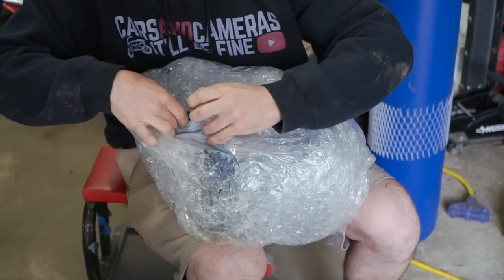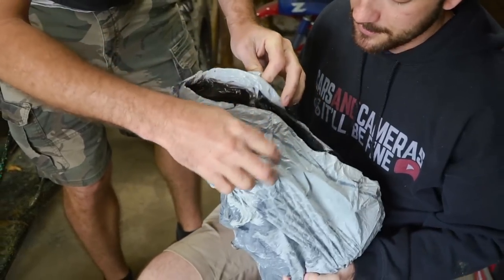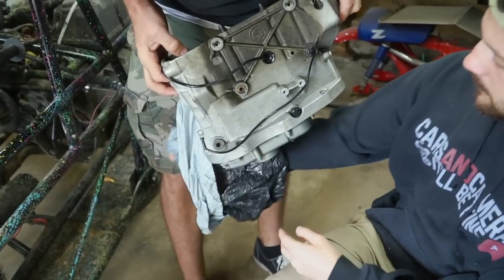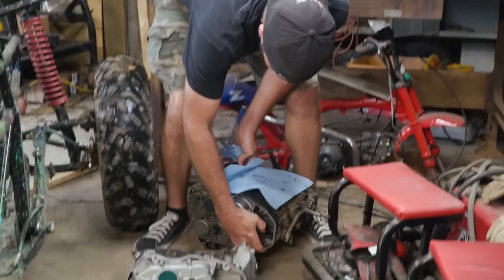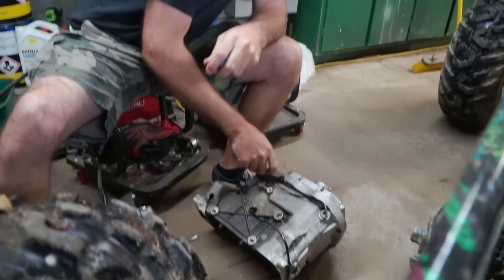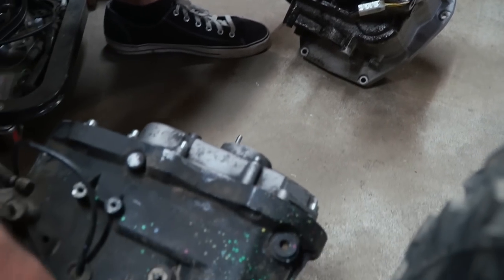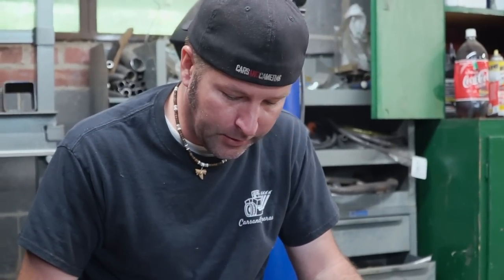Now let's make sure there's actually a transmission in here. It came with a free trash bag — literally a trash bag. It's a different color. Well, it's a transmission. Someone's been in this one. It could be nothing or it could be something, but I think we ought to try to go through the gears and make sure everything's there.